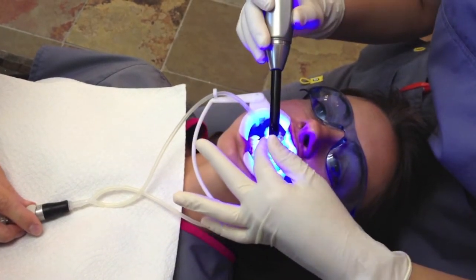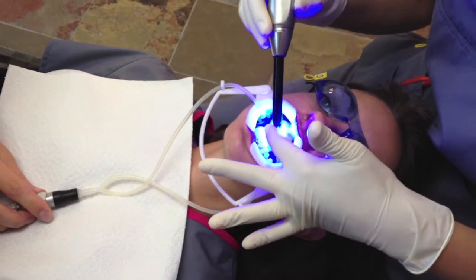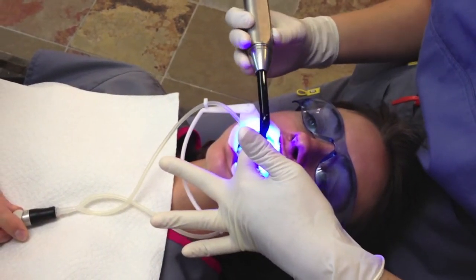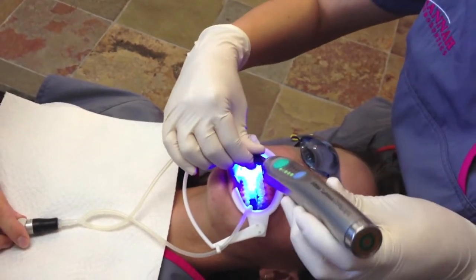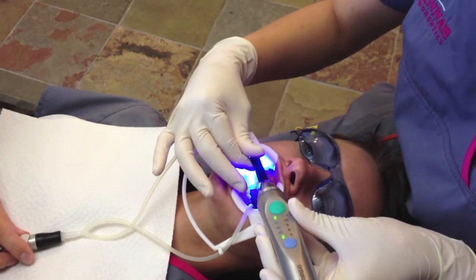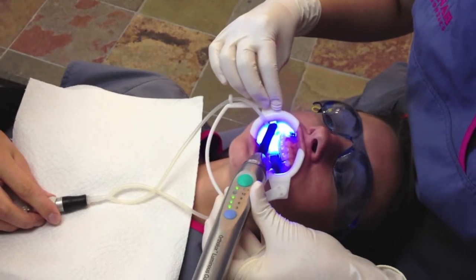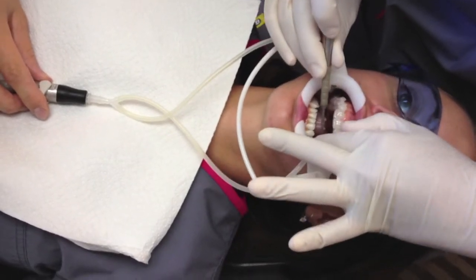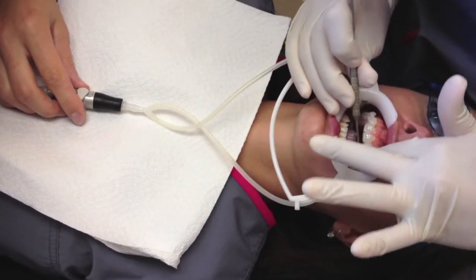We usually don't hold it for longer than two seconds or so. It's a little warm but not too uncomfortable. We cure through the hard tray first, then we take the hard tray off and there's still a soft tray under there, so we cure through the soft tray. Then we take it off and cure on top of everything else. Now the soft trays are coming off, and once they're off we're gonna shine our light one more time, take the cheek retractors out, and put the wire in. And she'll have her braces on.